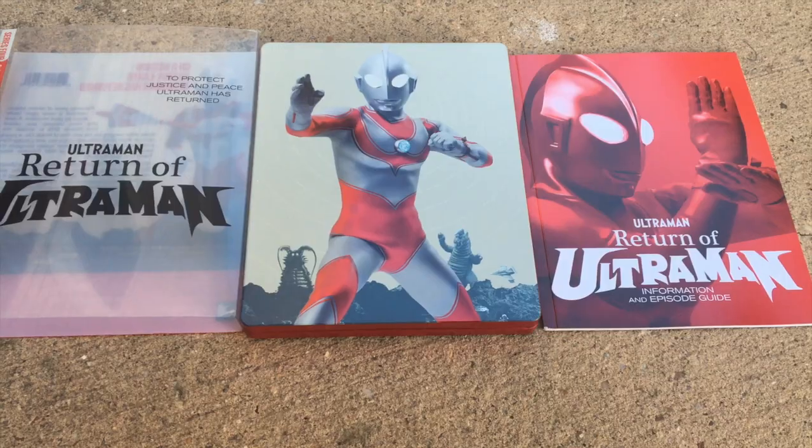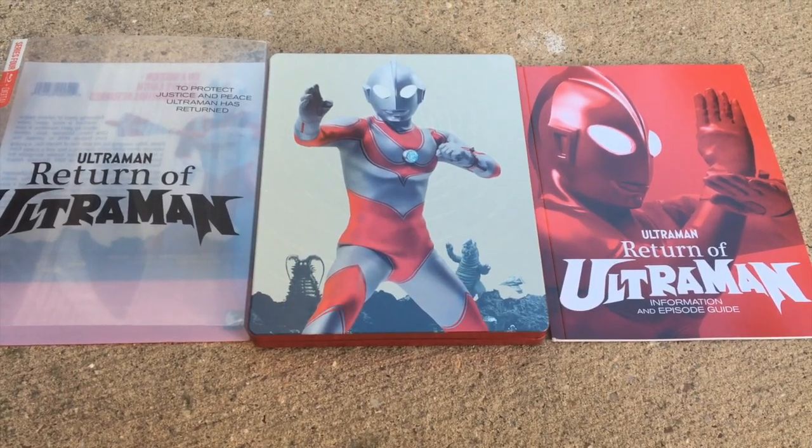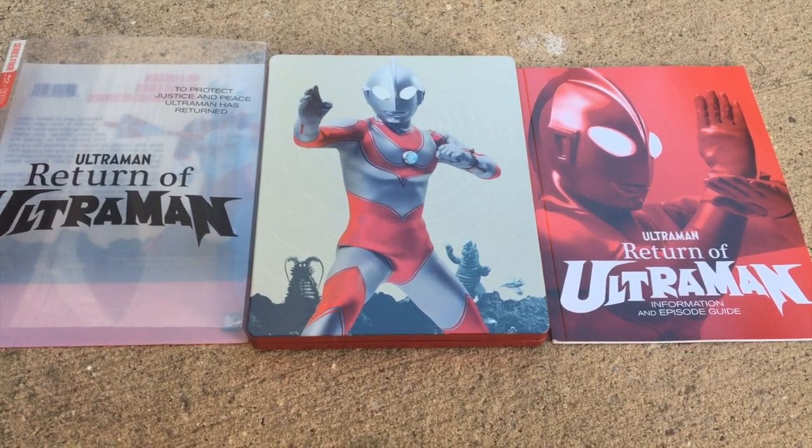Hey guys, Tyler here. Today for this video, I'm going to talk about the Steelbook Edition of The Return of Ultraman.